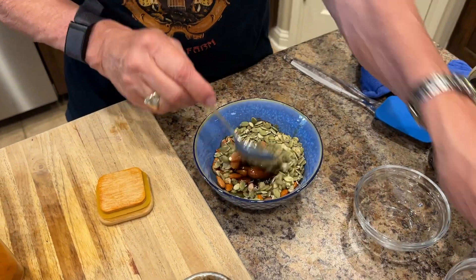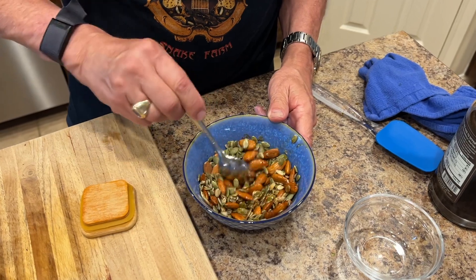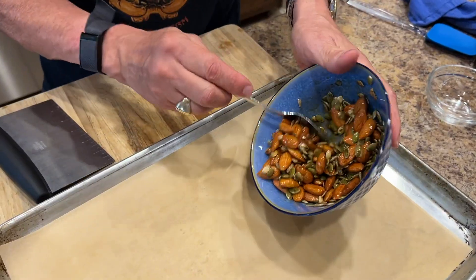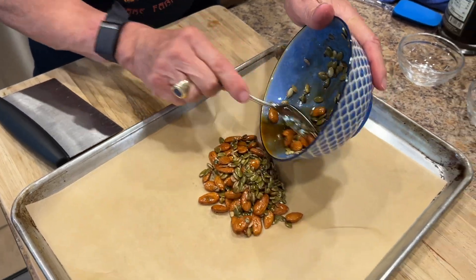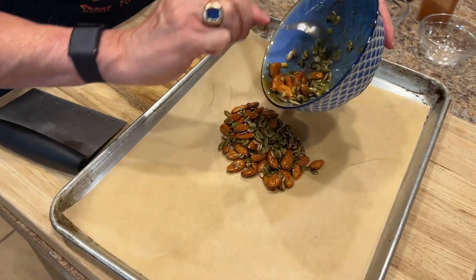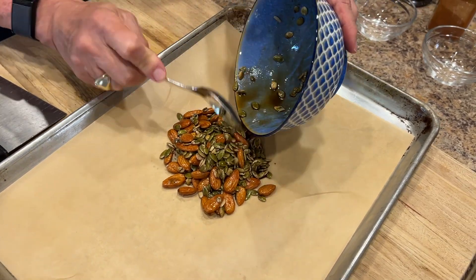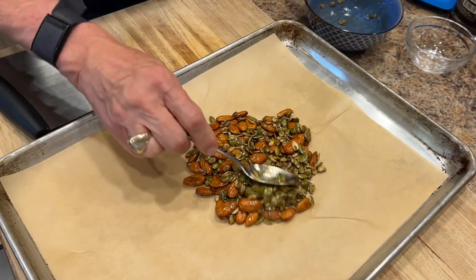We're going to stir that up real well, put it on a baking sheet with some parchment paper, and put it in a 350-degree oven for about 10 to 12 minutes. Kind of while everything else is going together, this will cook and then it'll be ready to go on the broccoli salad.